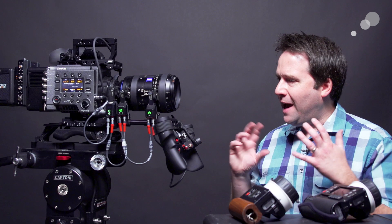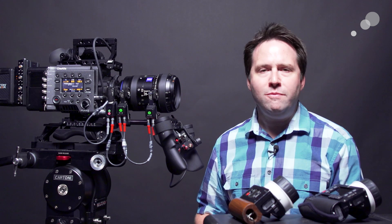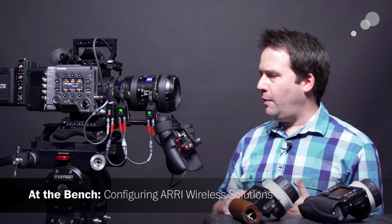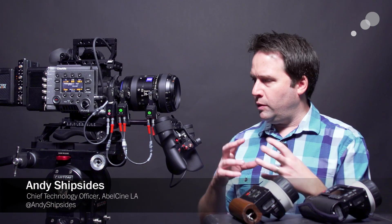Hey everyone, Andy here. I happen to have this set up for showing the RF Mini motor from ARRI on the Venice for another blog, but I thought because I have all this gear together I would do a quick blog on how to configure the whole ARRI wireless solution to work together.